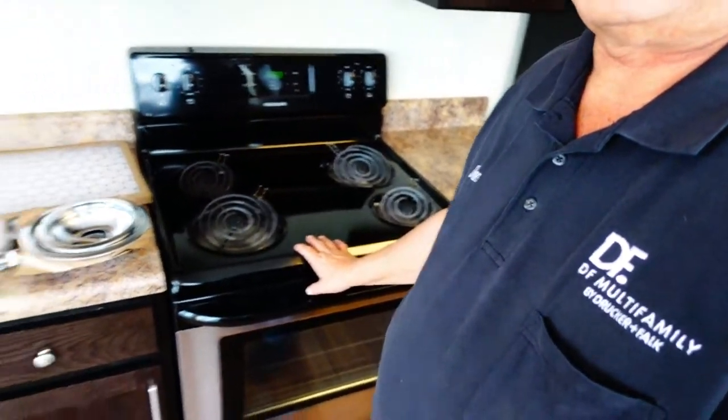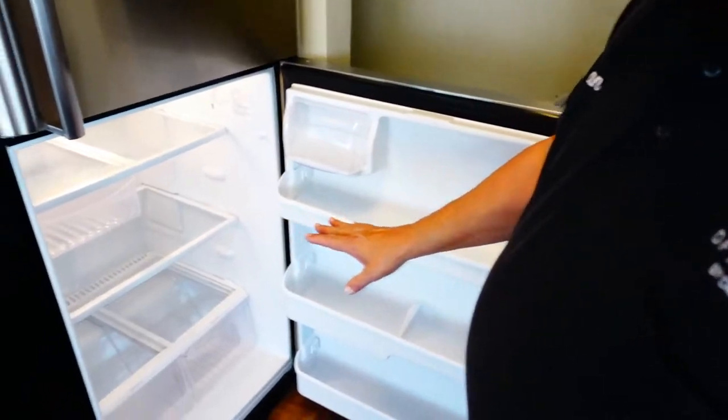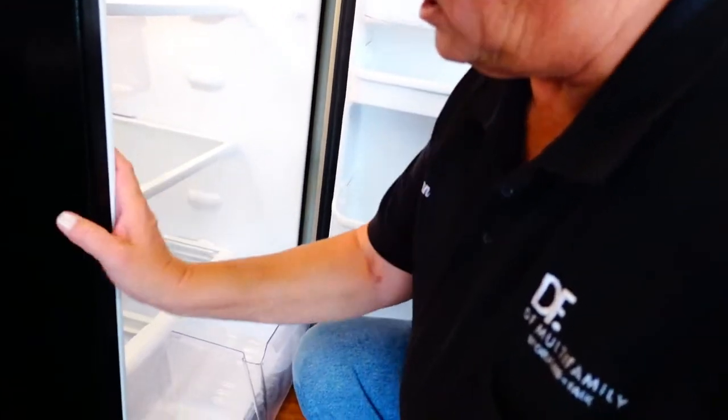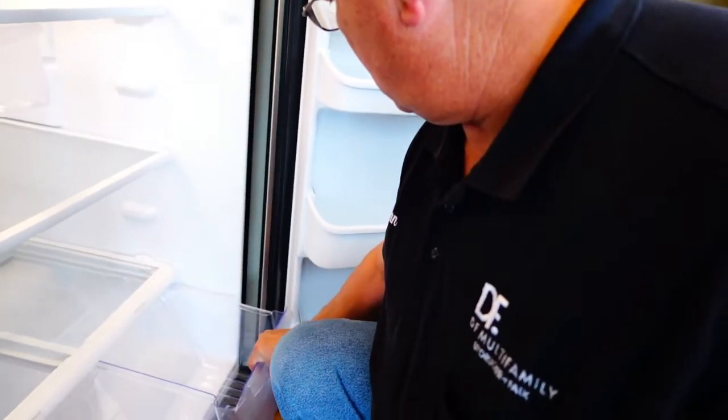Now I'm in the kitchen, making sure everything is in good shape. I already know I need to put some drip pans on this stove — that's part of the staging stuff I have ready to go. You also want to make sure you have all your items in your refrigerator, like your ice bucket. One thing I like to do is turn off the ice maker — let the resident turn that on when they move in so their ice is fresh, not ice that's been sitting there for weeks while the unit is vacant. Go ahead and check your refrigerator drawers. Here's one that's cracked — I'll have to replace that.